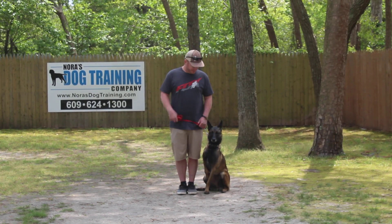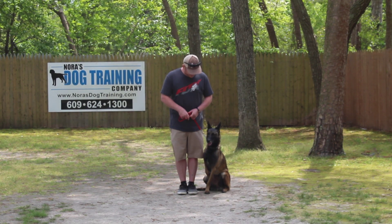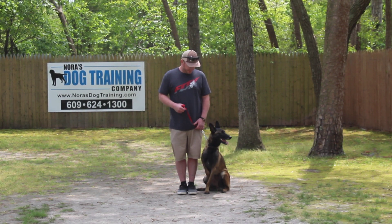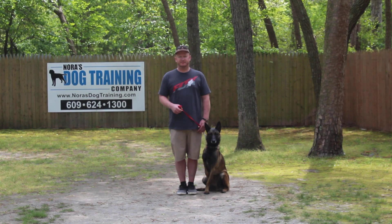Good afternoon and welcome to Nora's Dog Training Company. We're here with the lovely Zena and Rich, and what we're going to be demonstrating for you today on video is Zena's ability to understand and respond to her formal on-leash obedience commands, the correction and motivation that we give her when we work with her, and the training equipment that we're using.